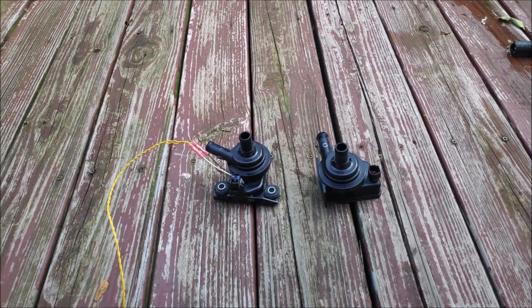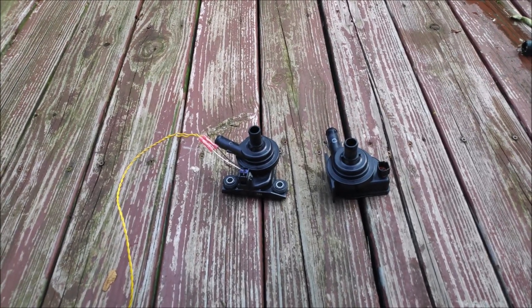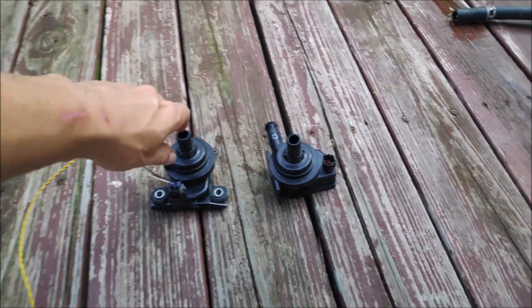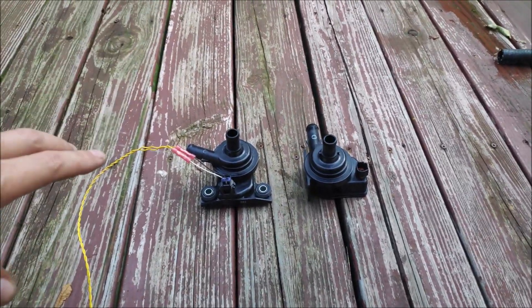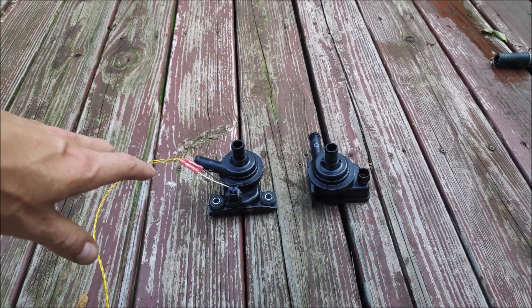Alright, welcome back to Everyday Rays. I've decided to make another video since I haven't made one in a while. For a while, I've been wanting to know if I could run two pumps and which way the pumps would flow more fluid — either in series or parallel.